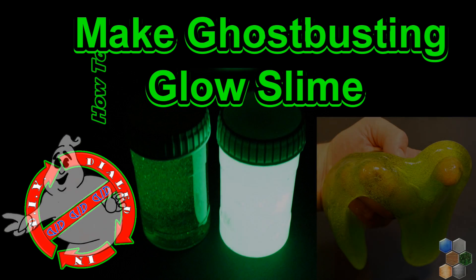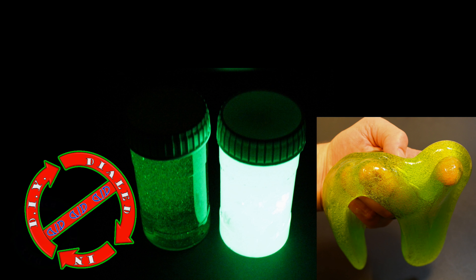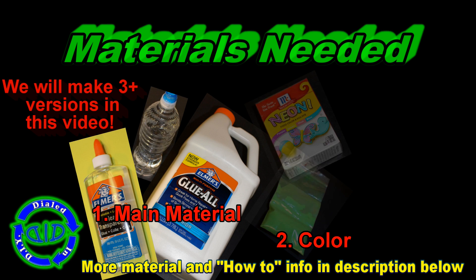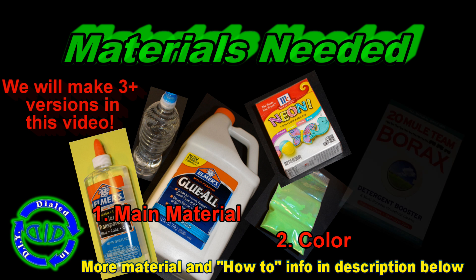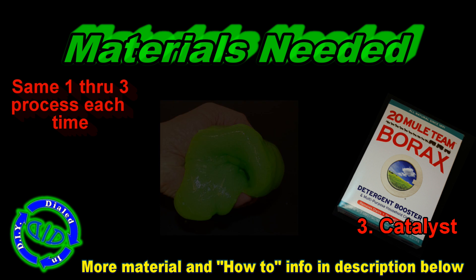Welcome back. Today on Dialed In DIY, we're making neon green slime. We're going to make multiple versions, one of which glows really bright — actually brighter than the glow sticks I made in past videos. Links to those videos are in the description below, along with additional information about the materials and how we made the different versions in this video.